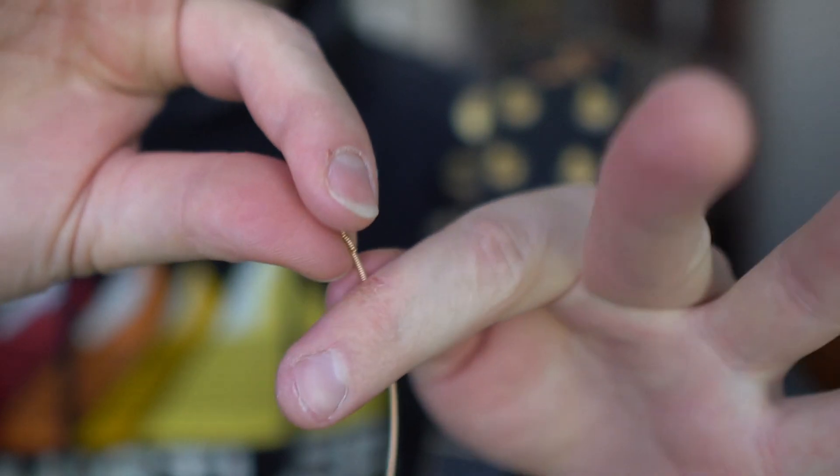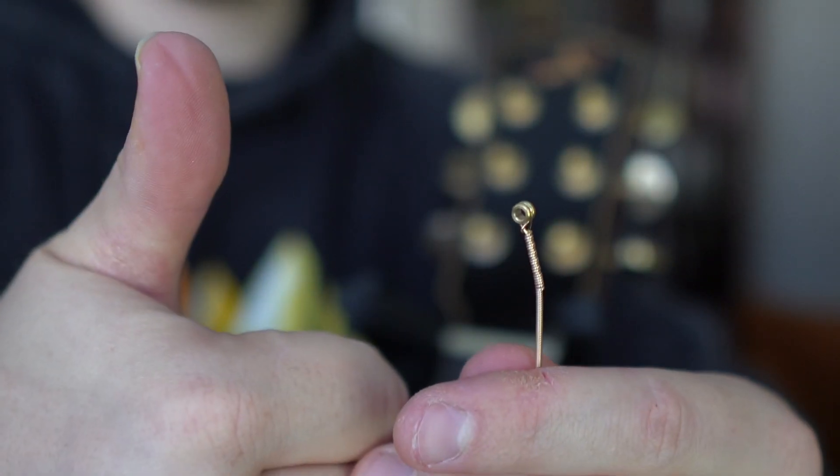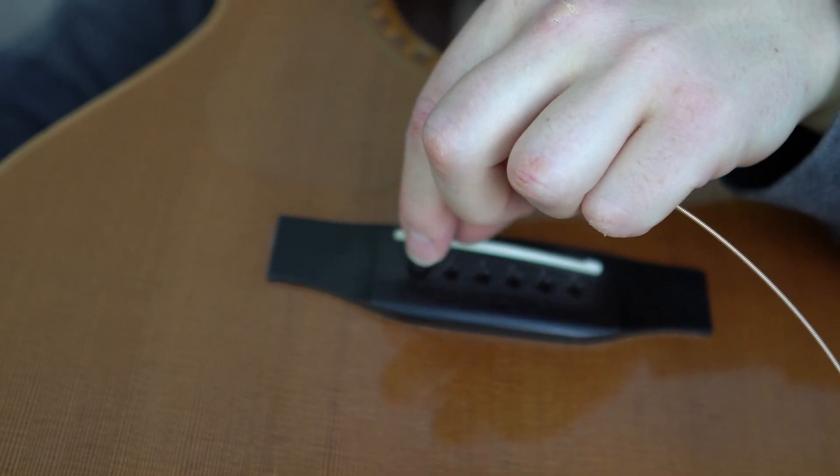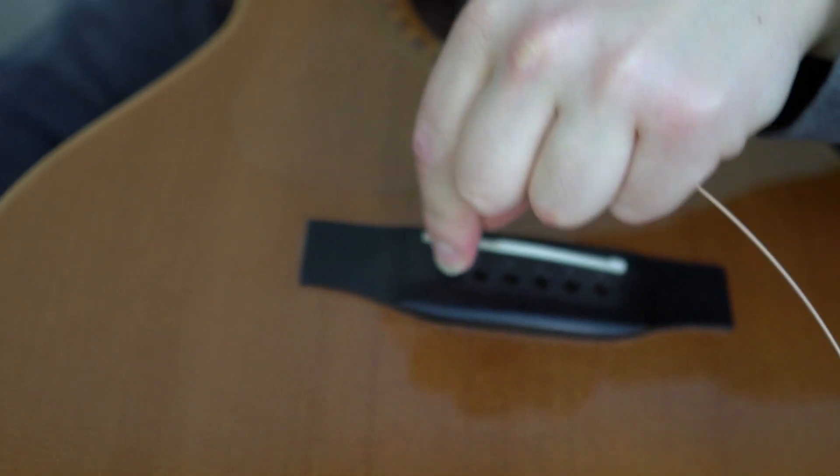Once that's done, get your string package open and carefully take your strings out one at a time. I like to start on the bass side. First thing you're going to do is bend the string just a little bit up from the ball end — this will help it go down into the guitar at an angle, out of the way of the bridge pin. The ball end will wedge against the side of the pin and the hole in the top. That's how they seal in. The bridge pins don't grab the ball and hold it down; they just fill in the hole and the ball wedges against it. Once you get the string inserted and the bridge pin after it, lining up the groove with the string, pull the string tight while you push down on the bridge pin to wedge it into place.